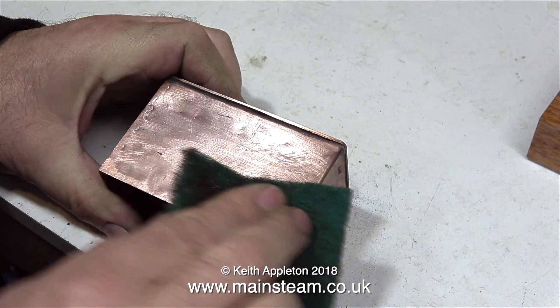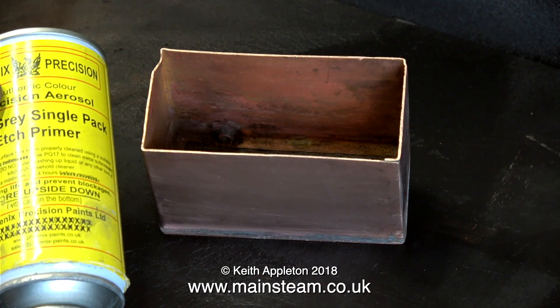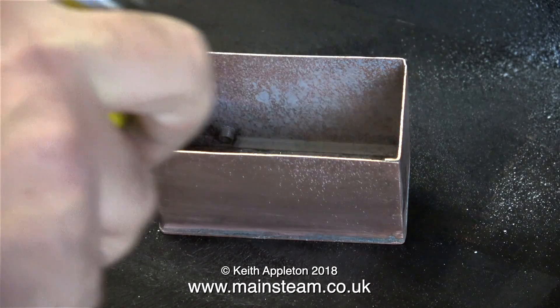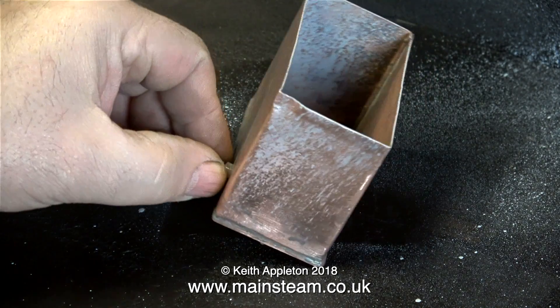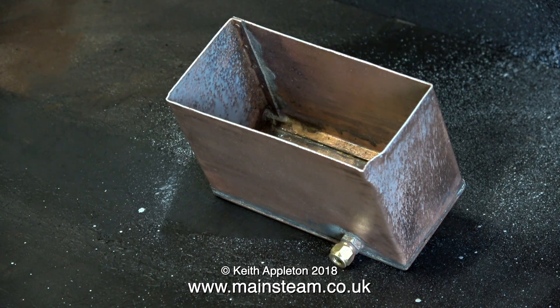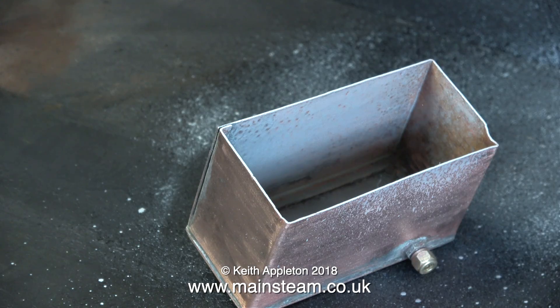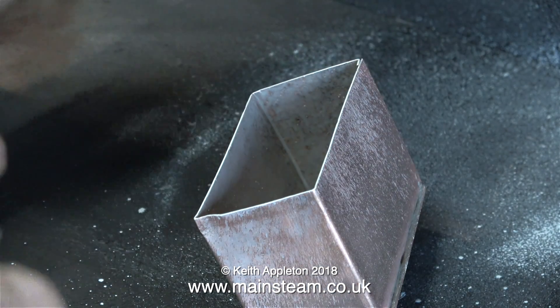So after a good rub down, it's time to paint it. First of all, using etch primer. This is Phoenix Precision Paint's single-pack etch primer. It's really good stuff because it sticks very well to various metals, but it's terrible stuff to use when it comes to spraying it. And it doesn't matter how many times I shake the can, it still comes out of the can like this. But miraculously, before it dries, all these blobs of paint join up into one continuous coat.